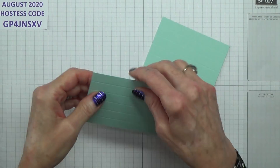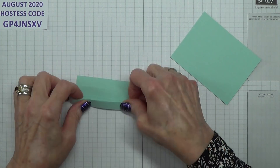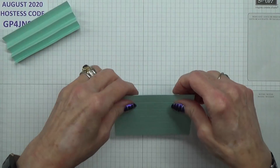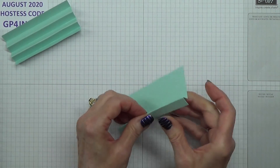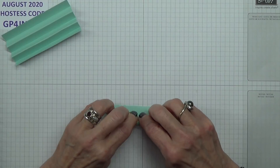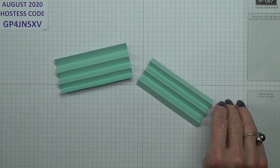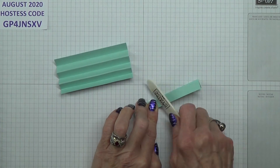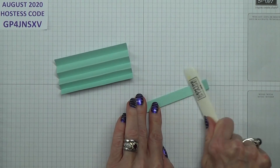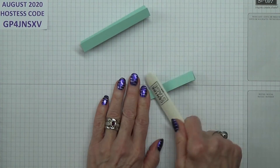So what we need to do is to fold these as a concertina — so you've got mountain, valley, mountain, valley. I've got a bone folder here. That's one done. It's just a bit quicker to do it like this — it's a lazy way of doing it.